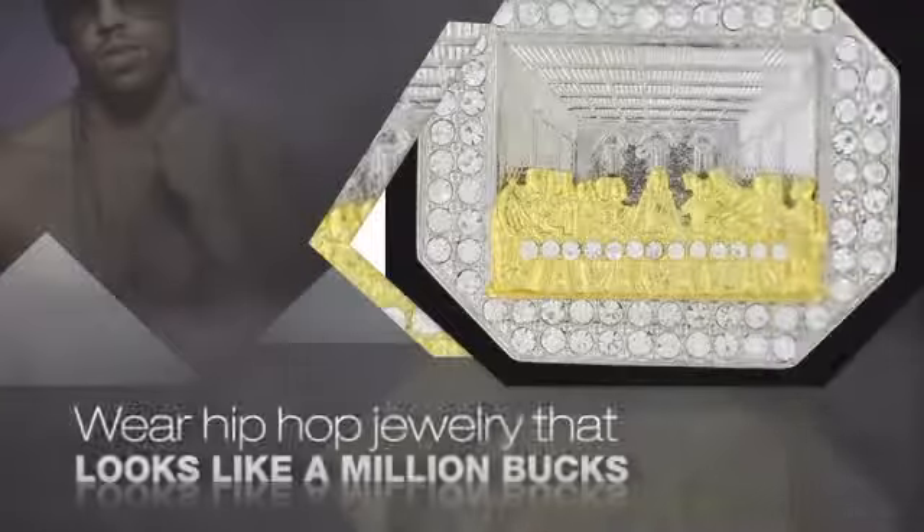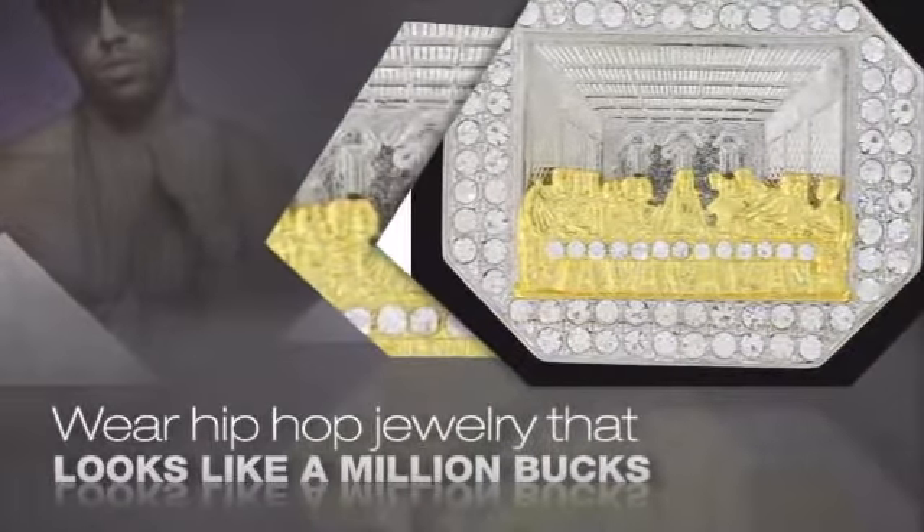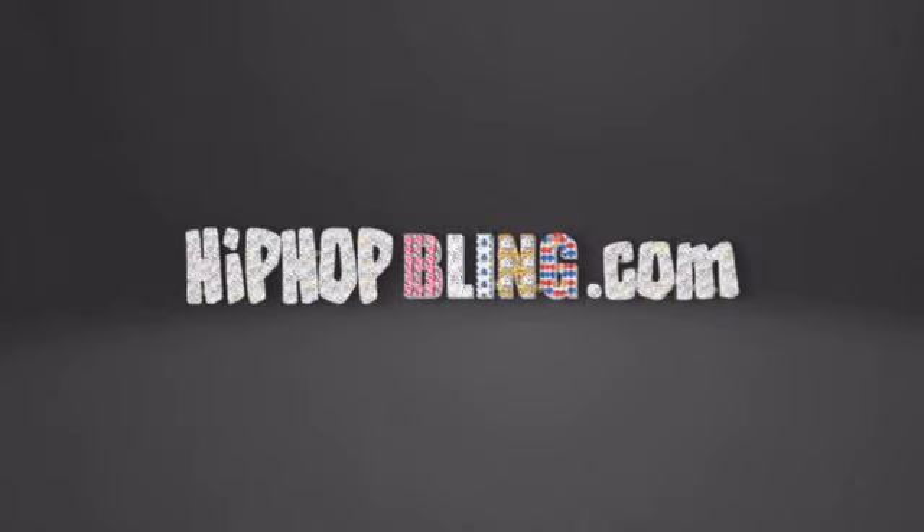Get quality hip hop jewelry at prices that'll surprise you. Items starting at under $20. Don't wait up — get your bling now at hiphopbling.com.